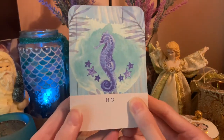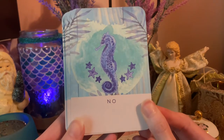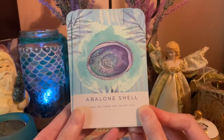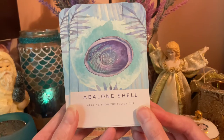I'm going to go through them one at a time and just do a flip-through. There are Yes and No cards included for more direct answers — there's a No card and also a Yes card. So: Avalon Shell — healing from the inside out.